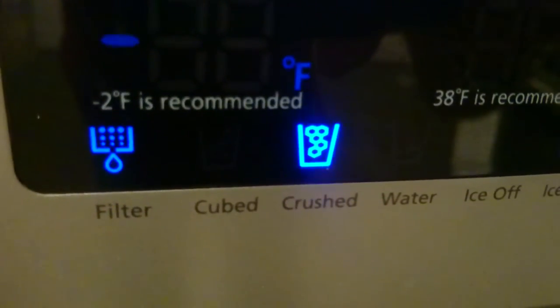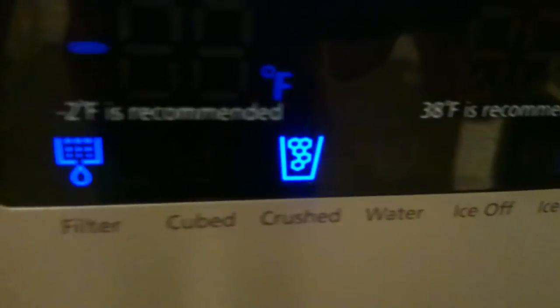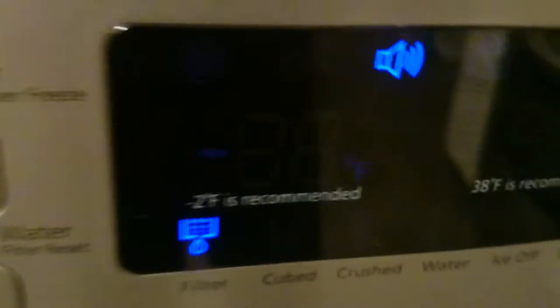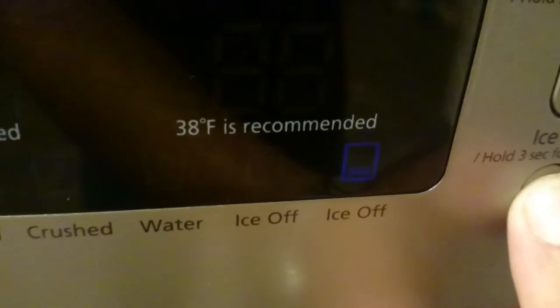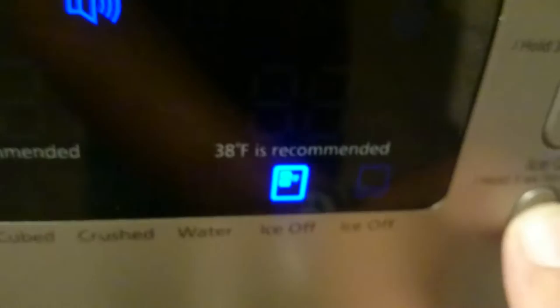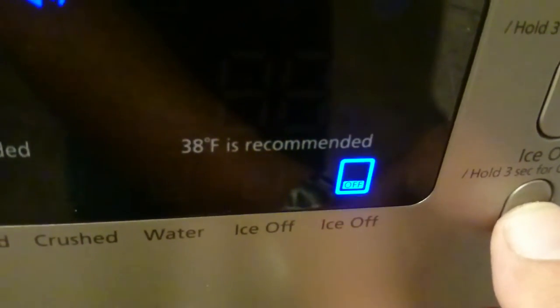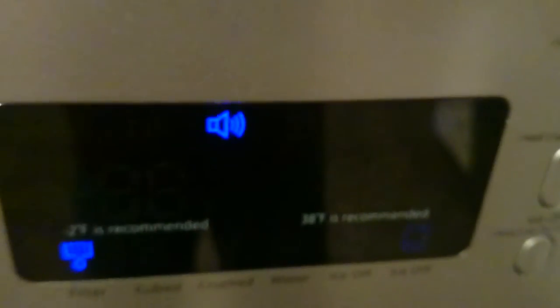You've got your ice type and water button. There's crushed ice — it's the only one that works. Now this works: the alarm and the lighting. Ice off — is this currently working? No, that's child lock, but that's working. Top ice maker off, bottom ice maker off, both ice makers off, both of them on. That's working properly.